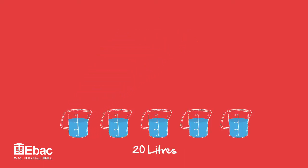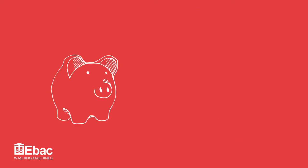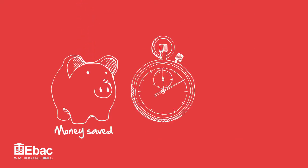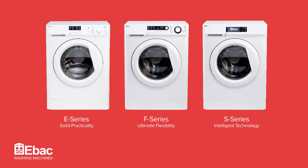A typical washing machine heats around 20 litres of water each wash. Having a Joule fill machine means saving on your utility bills, quicker washes, and less wear on the heating element. Joule fill is available on all e-back washing machine ranges.